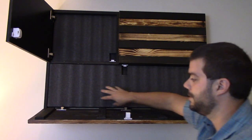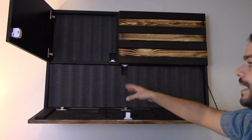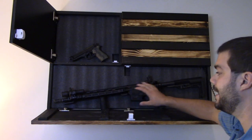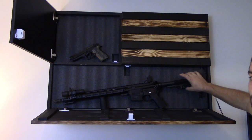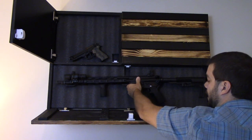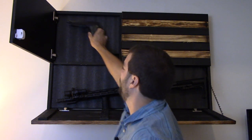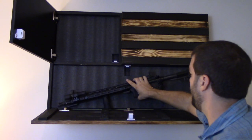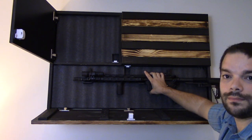I have not decided personally what I want to put in here yet, so that's a work in progress. But I did bring out a rifle and a pistol to show you guys an idea of what this looks like with something inside. This is a full-size 16-inch AR with the stock fully extended — you can see it fits just fine, no problems whatsoever. The Beretta up here fits as well — at least one, probably two. So you could put a pistol up top, a few mags down below, and the AR with a couple of mags. Plenty of room — you can be as creative as you want.